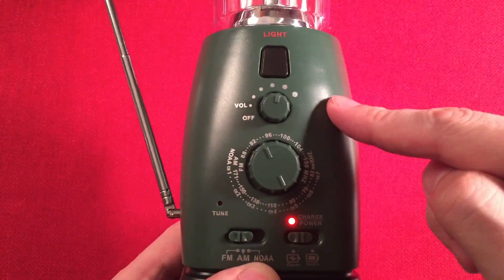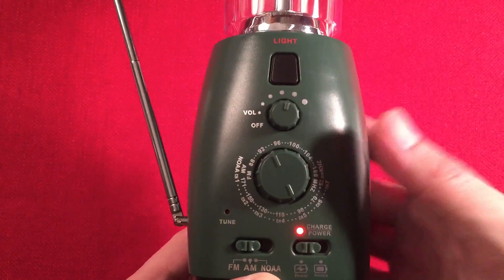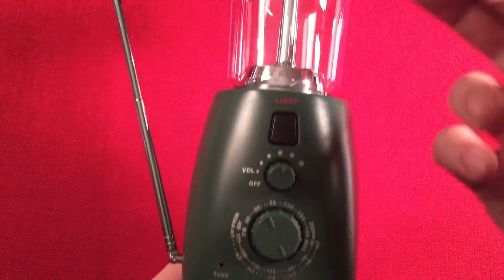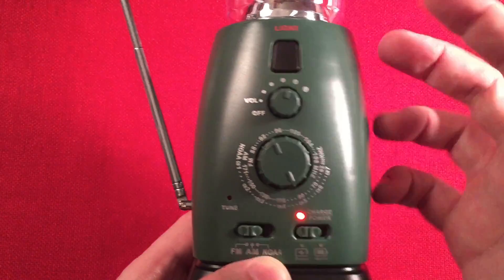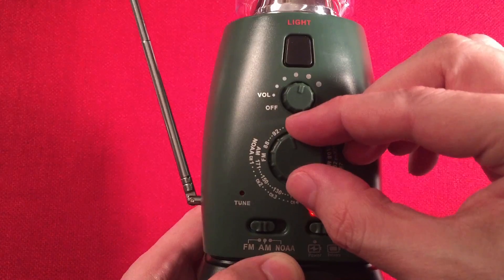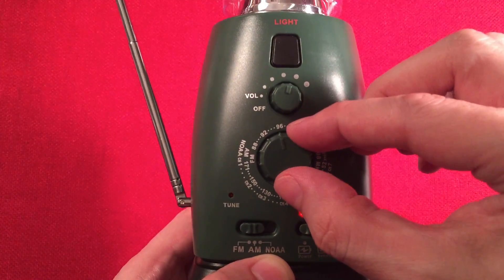The price of this radio is $24.99, which is not bad for an emergency lantern radio. I mentioned lantern first — and I love it. I think it's cool and I can see it being very handy in an emergency situation.